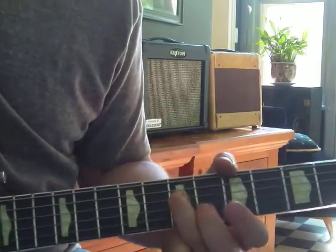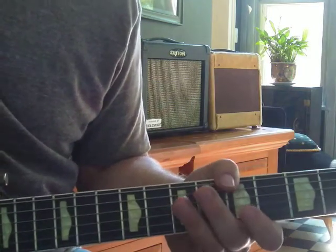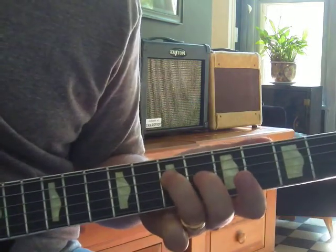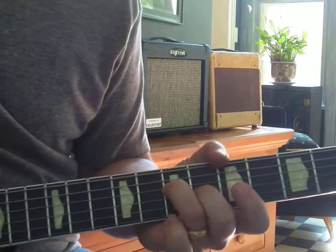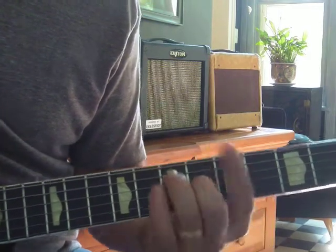Root. So if somebody says, hey man, we're in the key of A, you better be able to find an A note. Otherwise, go back to square one. That A note is what's called a root. That's what's called a third — it's a major third, it's a C sharp. That's important. That's your middle finger on the 3rd string, 6th fret. It's part of an A chord.